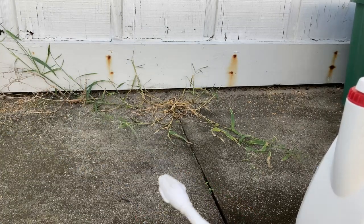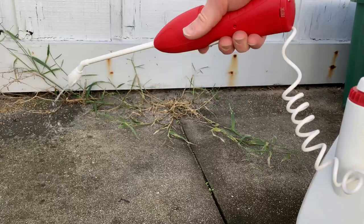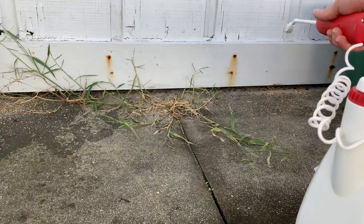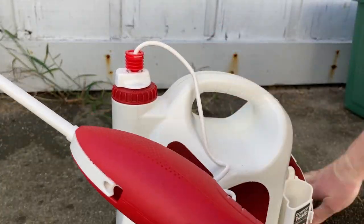You see that? It just sprays out. So I'm going to go ahead and spray a little bit here. You just spray it around the perimeter of your house and it makes that sound — if you can hear it. That sound in the background is my neighbor's air conditioning and there's an airplane above us.